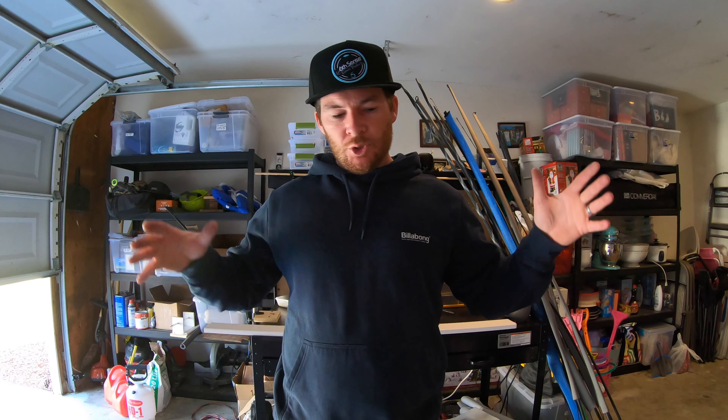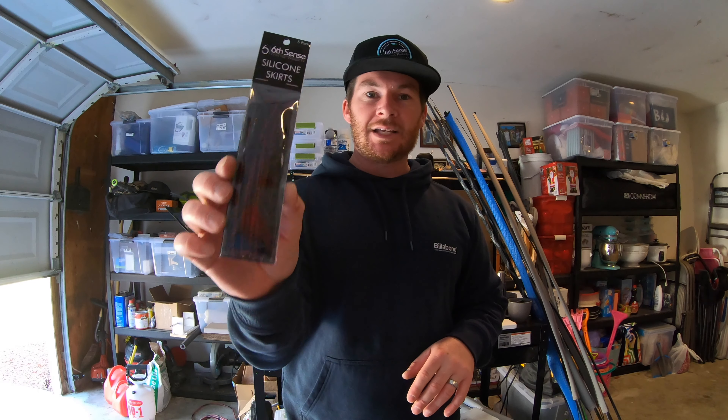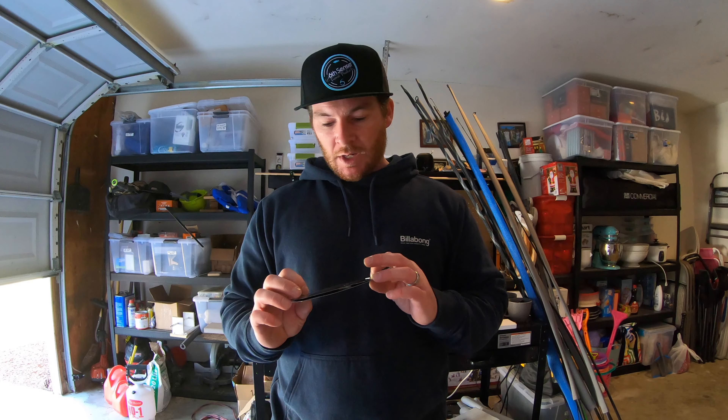Welcome back to my channel. In this video we're going to do something a little bit different — I haven't put out a video like this in a long time. If you've been following my content for a while you know that I make a lot of my own tackle: jigs, swim jigs, drop shot weights, under spins, darter heads. I want to share how I make swim jigs using a dual mold and I'm going to pair it up with this Six Cents silicone skirt that I got specifically for the Delta.